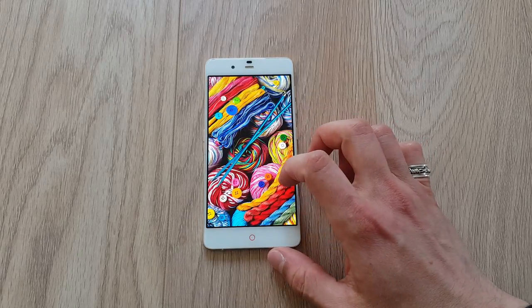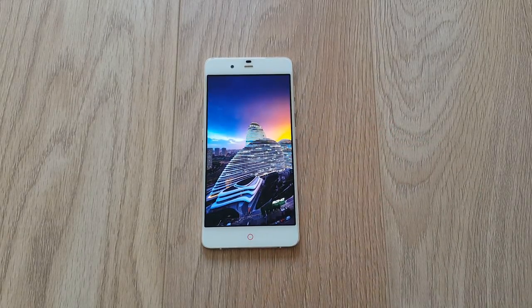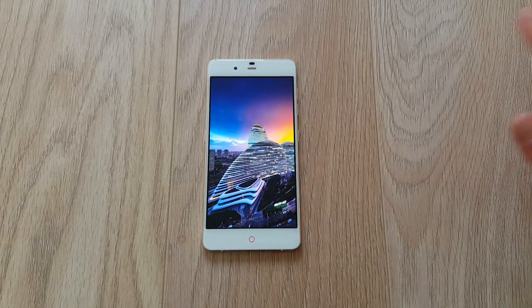Thumbs up to ZTE — it's a beautiful 5.2-inch screen. Maybe it's better than the one on the OnePlus 3, actually. Probably that's a better screen than the OnePlus 3, which is ridiculous because this phone came out in July 2015 and the screen was seriously number one when it came out.